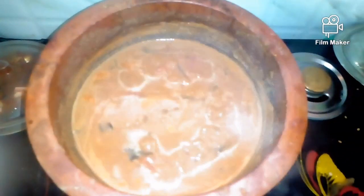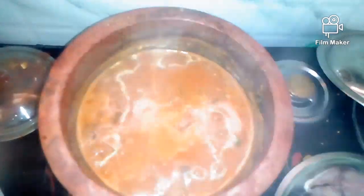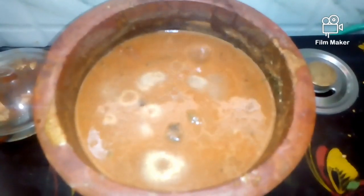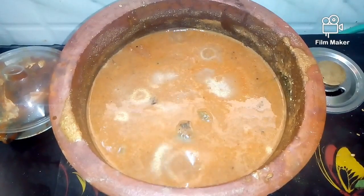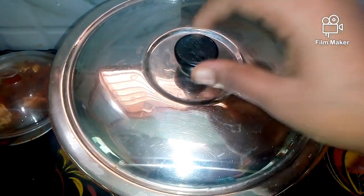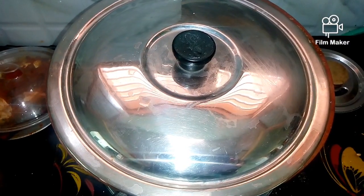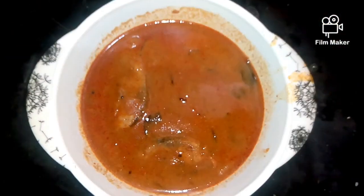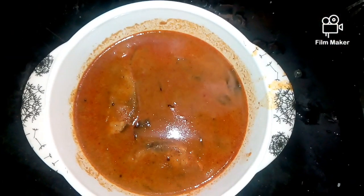Now we are ready. Add it to a slow flame. Let's add the fish and slow flame to cook the meat. We can cook in 5 minutes on a slow flame. The color is super good at this stage.